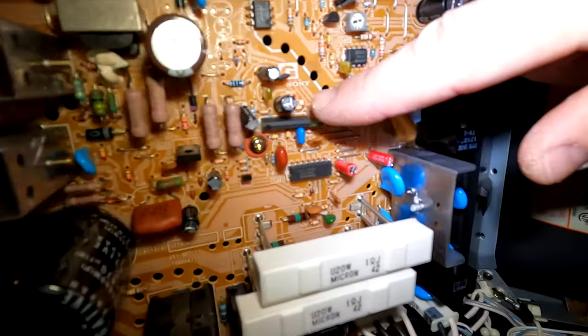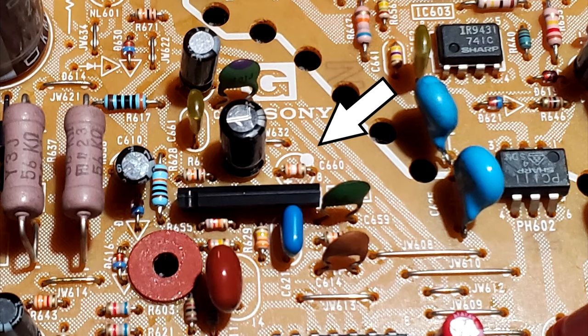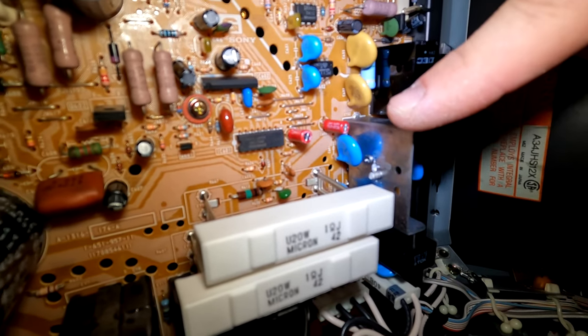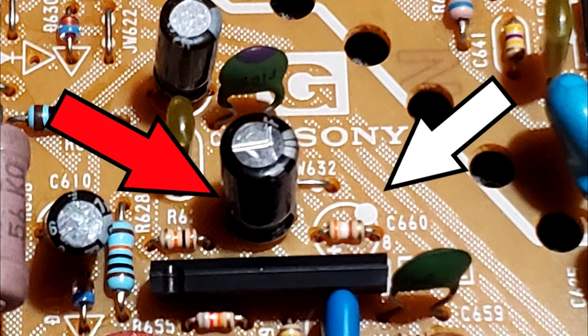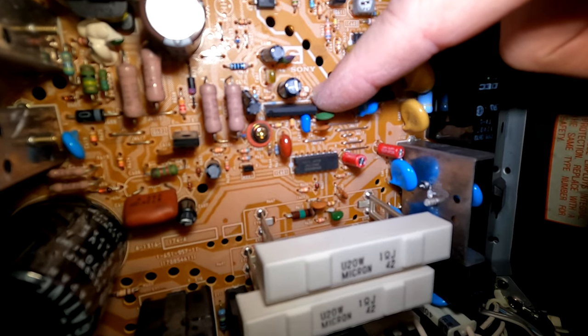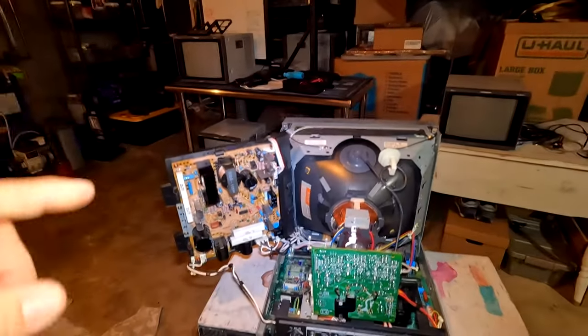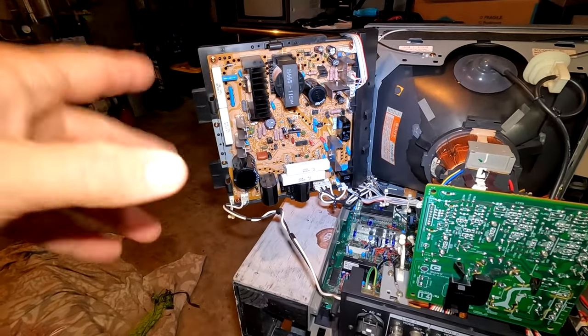Now, one important thing about this G board: zooming in, right under where the Sony G board label is, in the middle, there's a C660 listed on the board, but it actually has a resistor installed there. Right next to it is a resistor spot with a capacitor installed — this is normally a 100V 1µF capacitor. This is a printing error by Sony on this board. You need to check your build before recapping: do not accidentally remove the resistor at C660 and install a capacitor there. It needs to be kept the way it was originally built from the factory, otherwise you risk blowing up your CRT.